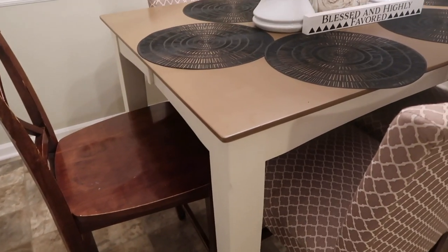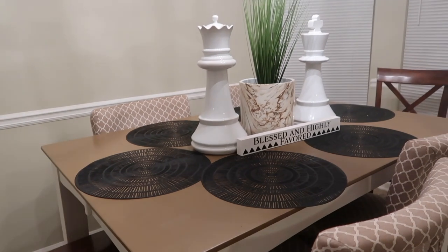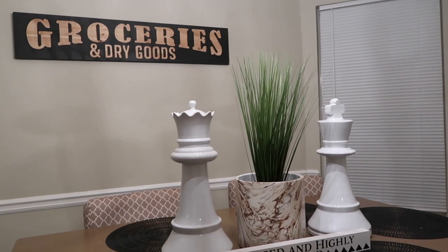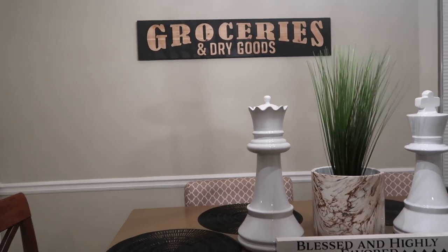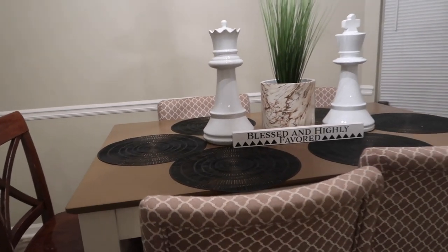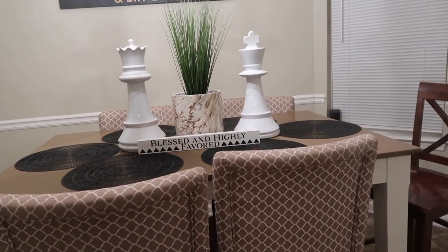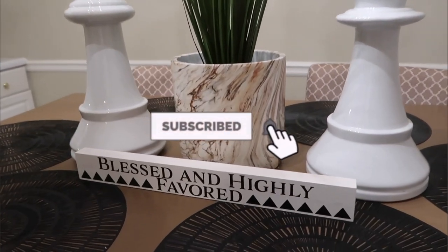Here's the finished product. Doesn't it look really, really, really nice? I should have pushed the chairs in or pushed them away so you could get the full effect. This is not all the way finished — there's still some other things mom and my sister want to do in the dining room and kitchen area. But this is the table that they revamped and painted and primed, and put the finishing touches on. Mom added chargers.